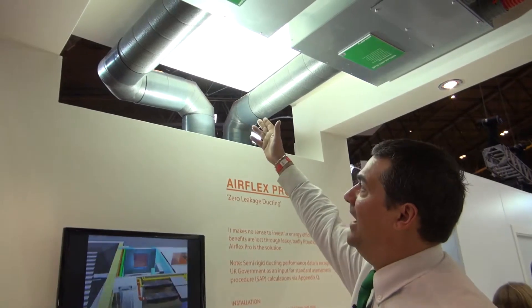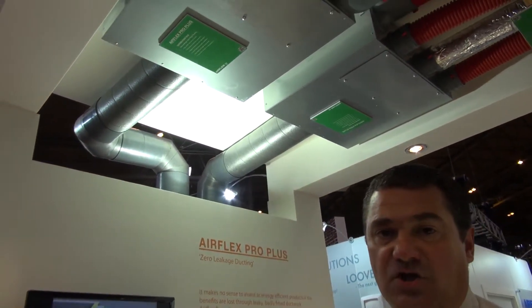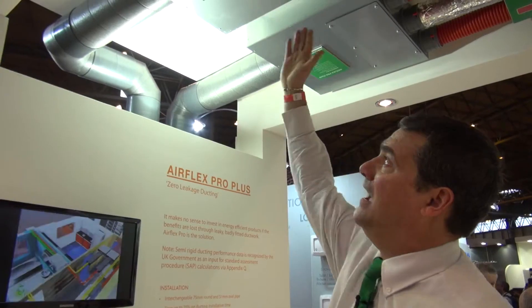So the ISO ducting is now coming in through your house to two distribution boxes. These are Airflow's new type of distribution boxes and what they allow you to do is to connect both your supply and your extract. Remember with heat recovery you need both to keep a balanced amount of air actually inside your house.